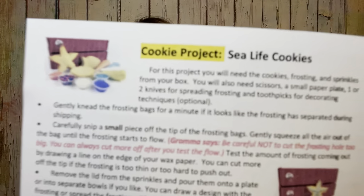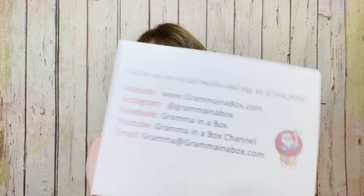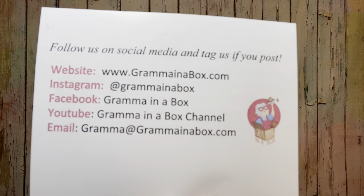Then we have the cookie project, called Sea Life Cookies. It looks like we're going to get some stars and some shells. And it says follow us on social media and tag us if you do a post. Her website is www.grandmainabox.com and she's also on Facebook, Instagram, YouTube, and you can reach her by email.